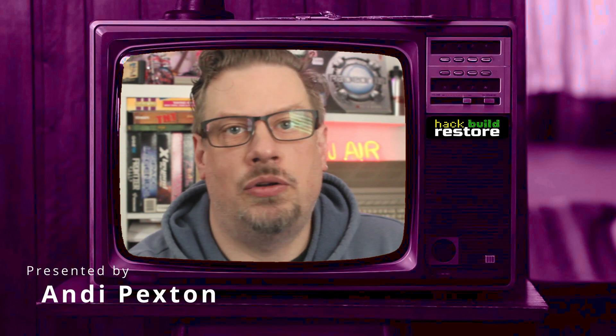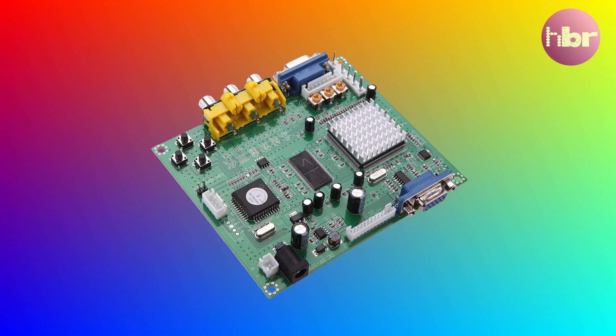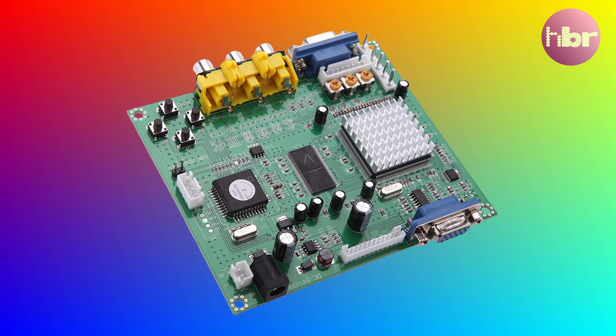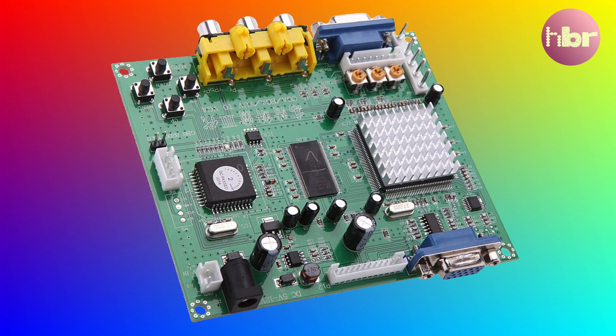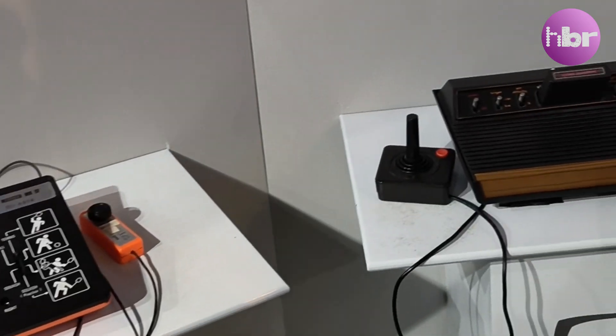The GBS Control is a project that has transformed an affordable, yet limited, video upscaler into something that's a powerful tool for retro enthusiasts. It all started with the GBS 8200, an inexpensive Chinese scaler designed for use in arcade cabinets and with vintage video game consoles.